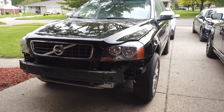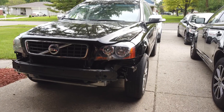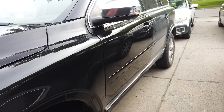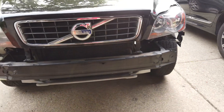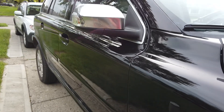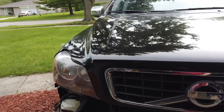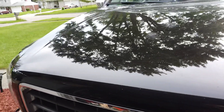We got the Volvo XC90 back from the paint shop. The fender was painted with the door right there, and the front bumper was also painted. Tomorrow they're going to buff everything and remove the scratches on the hood.